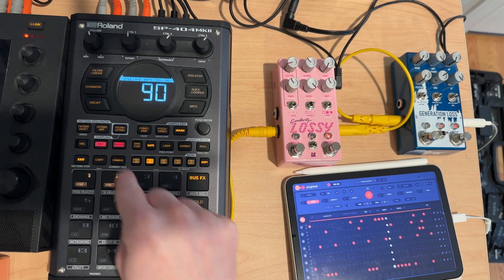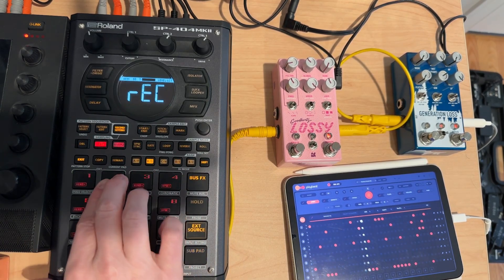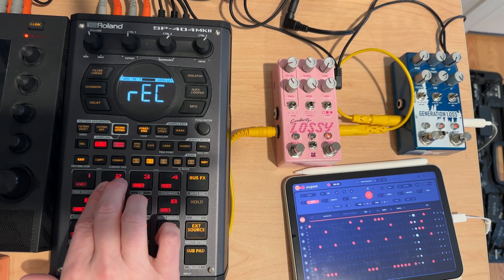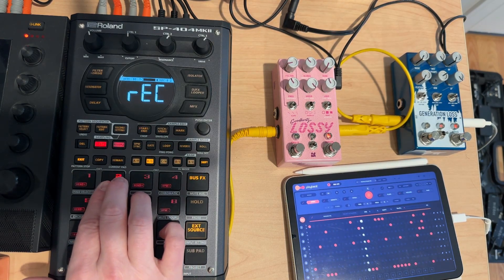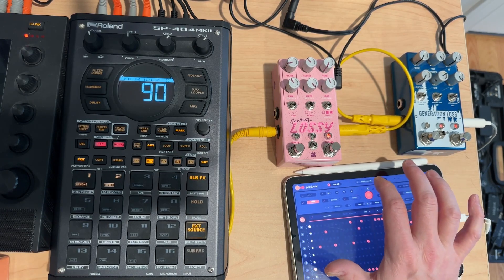Should probably try to line up a little bit better on the ones here. I think I'm going to go chop these up, loop them — I think there's some awesome stuff here.